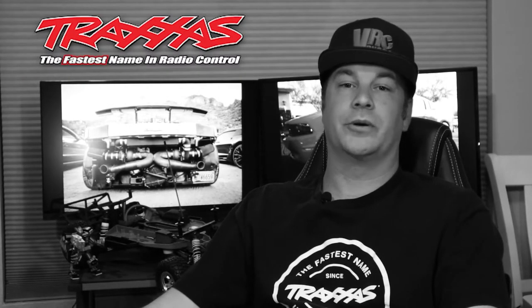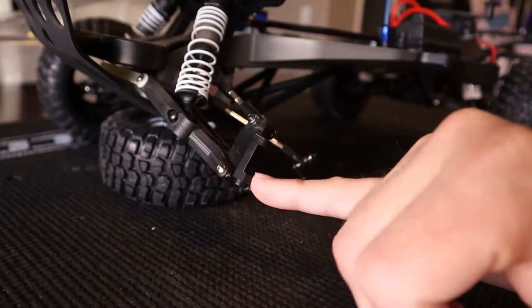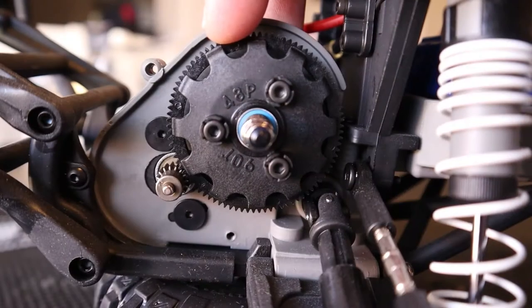What's going on everybody? Welcome back to the channel and welcome to the Traxxas Repair Series where I'm going to show you how to fix, how to repair, how to replace broken parts, and just in general how to maintain your Traxxas vehicles so you can keep them all dialed in and maximize the fun. So pull up a chair, hit that subscribe button, and don't go anywhere.